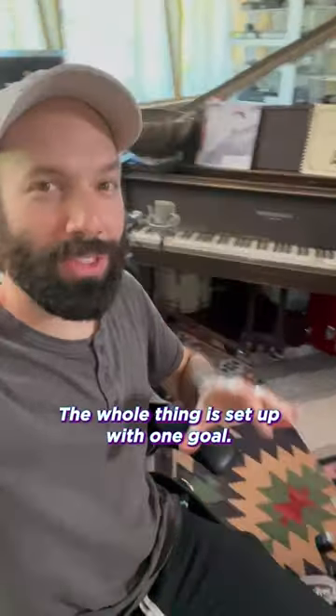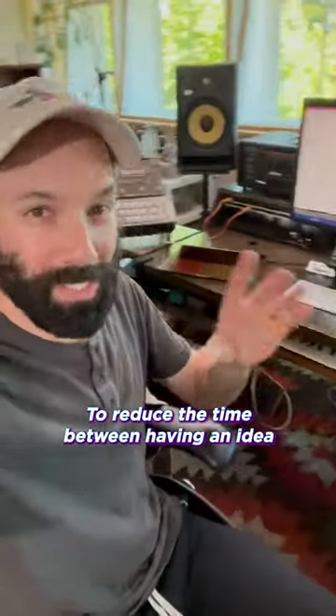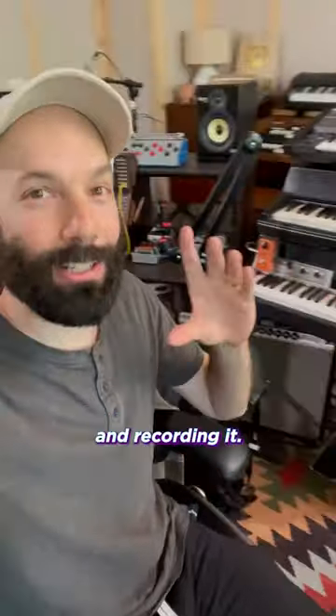An overview of my studio. The whole thing is set up with one goal: to reduce the time between having an idea and recording it.